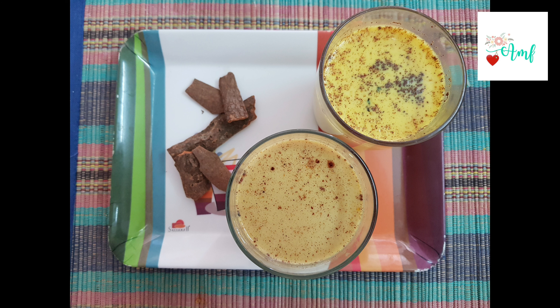Hey guys, welcome to our family. This is my golden milk today. It's very simple to do it.